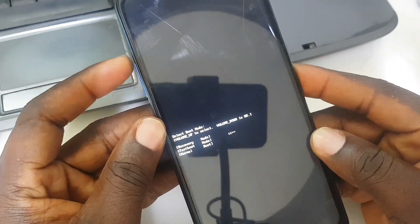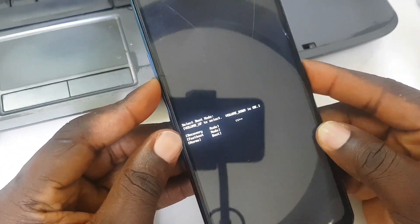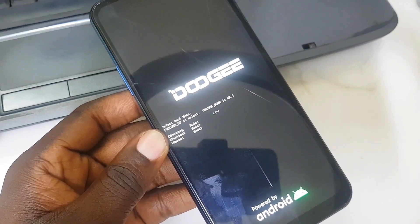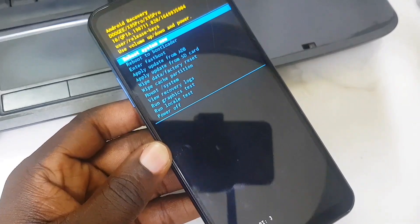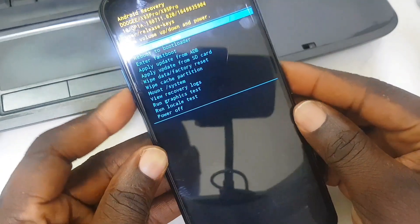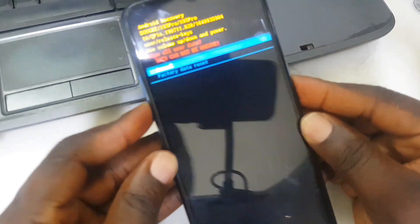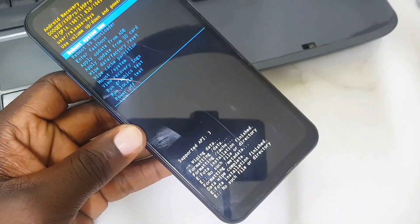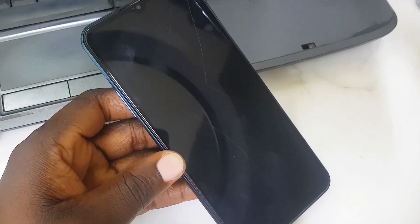We navigate with volume up and confirm with volume down. Now we're waiting for the recovery menu to show up. This Doji X95 Pro method can also work for the X95 as well. Scroll down to 'Wipe Data / Factory Reset' and confirm with the power key. That is how we do factory reset for a Doji phone — confirm with the power key to restart the phone.